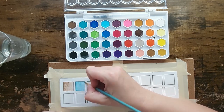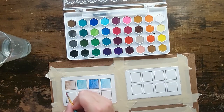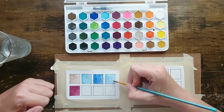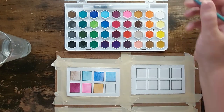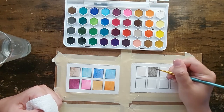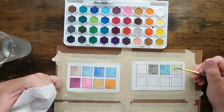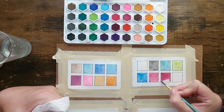So I start swatching, and these colors are weird. Even though I have footage of me swatching the whole set from left to right in long rows, I just show these because if you look at the colors, they're arranged weird. It wasn't until I swatched all of them that I figured out it's set up differently than how I inherently start to go with watercolor paints.